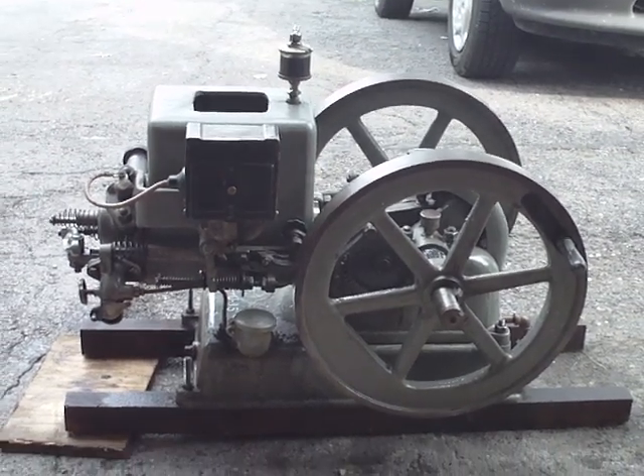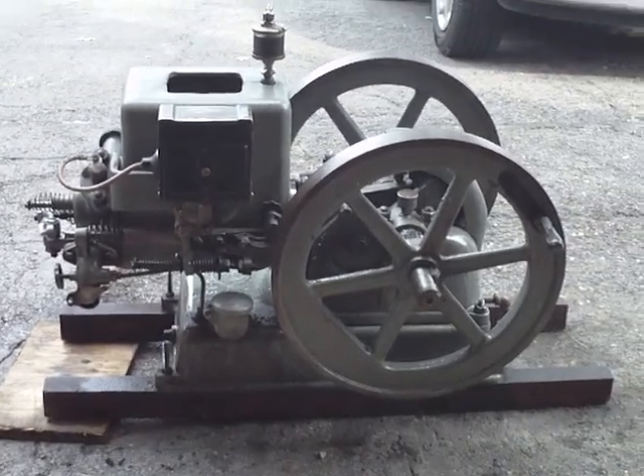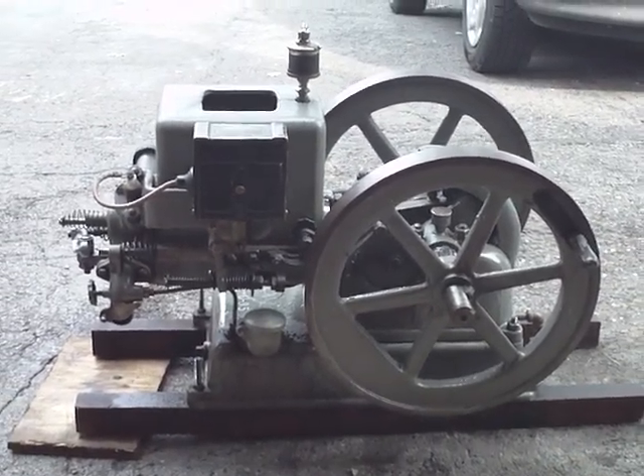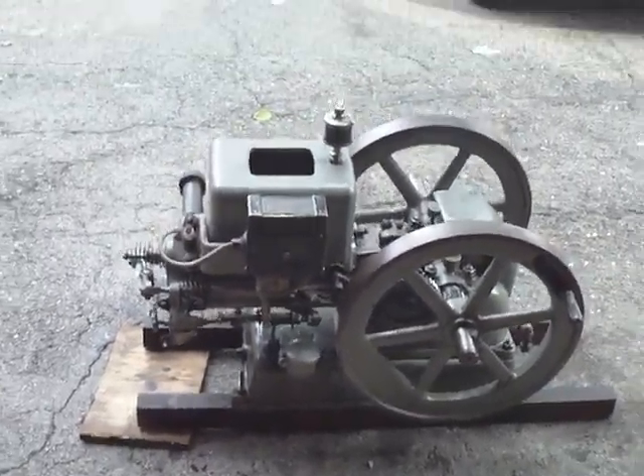We're back looking at antique engines today for inspiration on some mechanical genius. One of the things we're going to talk about today is the governing of engines and how they're governed.